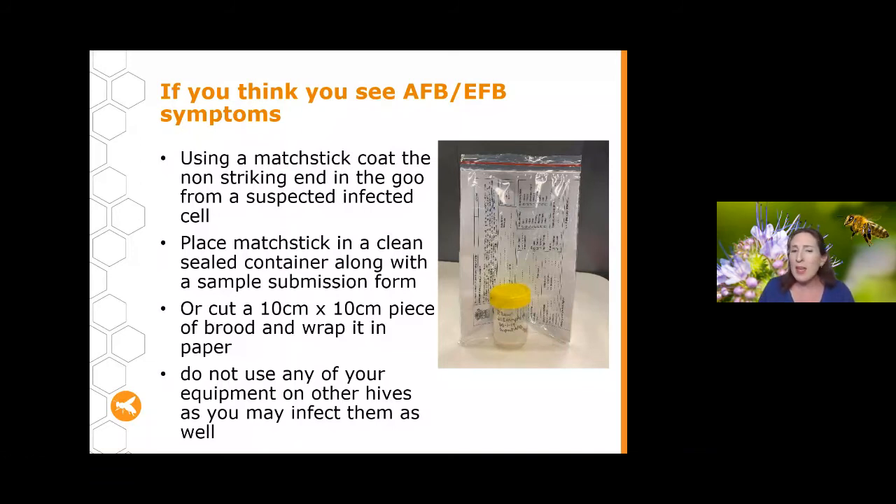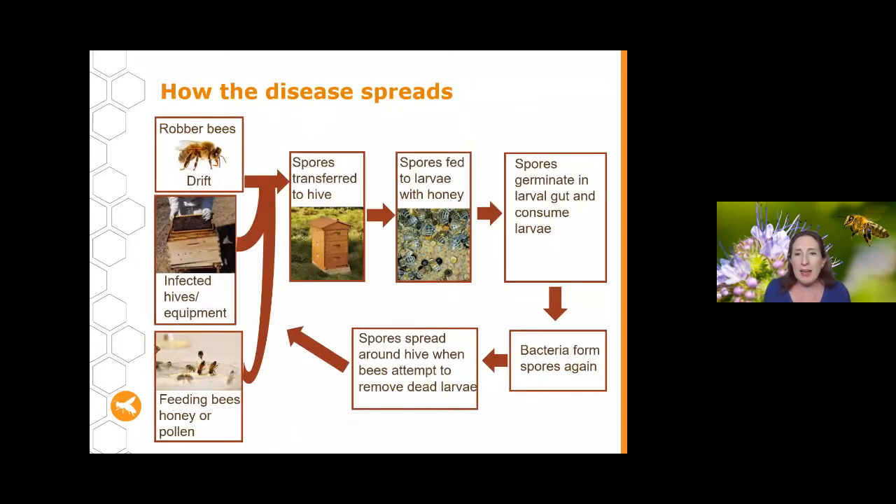While waiting for your test to come back, don't use any of your equipment on any other hives as you might infect them. How did AFB or EFB get into your hive? One of the most common routes is robber bees — bees coming into your hive from a different hive to steal honey, wax or pollen. It could also be drift, infected equipment or second-hand bees, or honey and pollen being fed to bees that's infected — which is why supplementary feeding bees sugar rather than honey is so important.